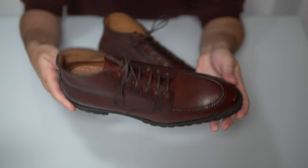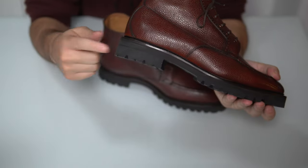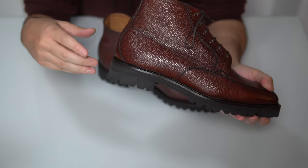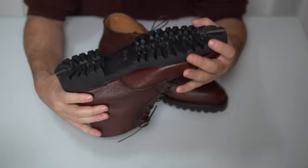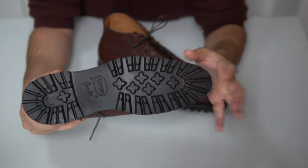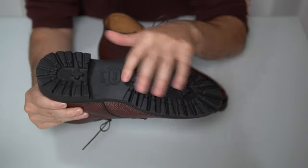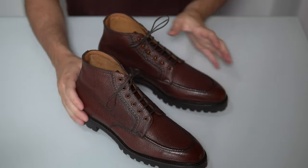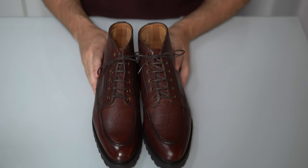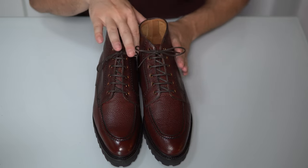It is very nice for those who prefer a heel that is a little higher up. Since the heel is attached to a midsole, you don't see any stitching, which makes it very aesthetically pleasing overall. I think this is a great boot.